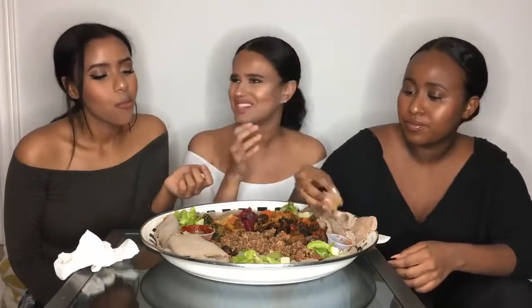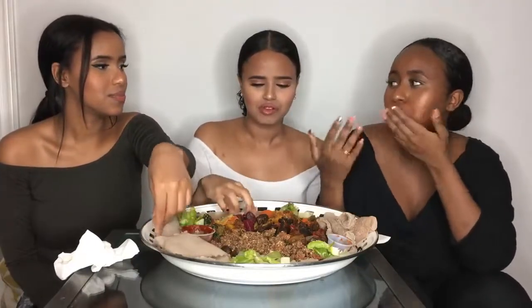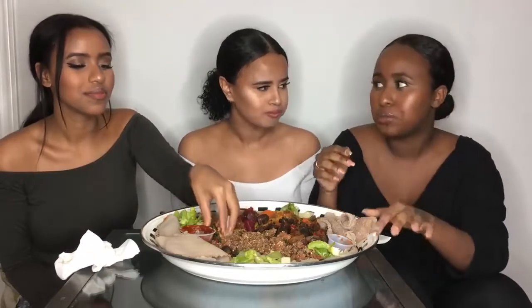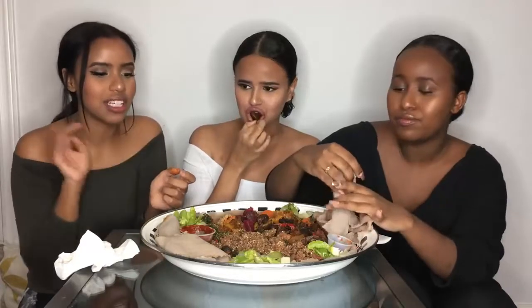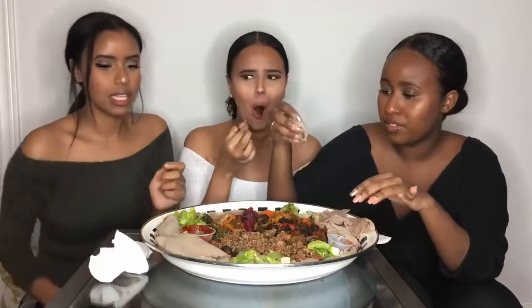By the way, we eat everything with our hands. People in cities like New York, L.A., and D.C. kind of know what it is now. In general it's like a community eating thing — that's why they have these huge plates. It's for everyone to eat together.